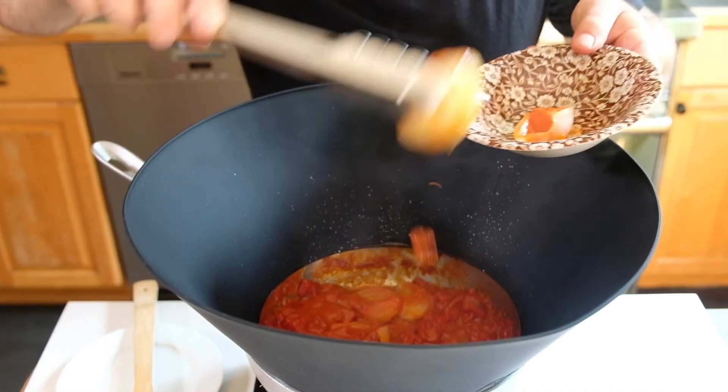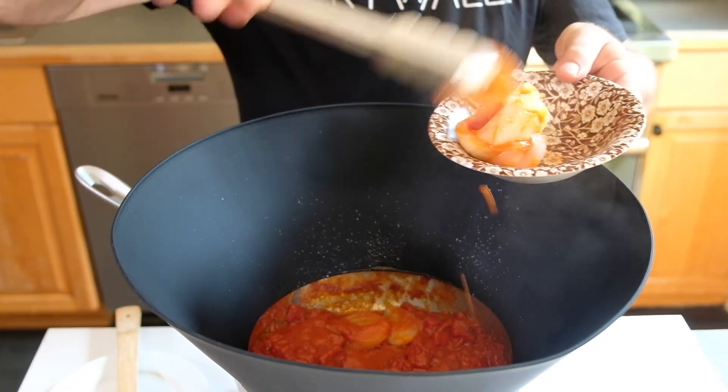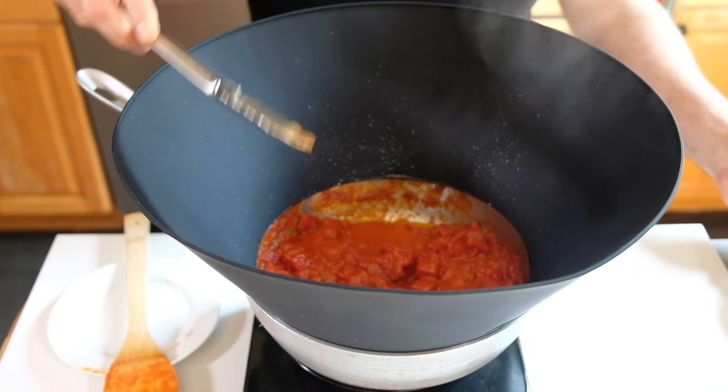Now, Marcella Hazan gets rid of these onions. We like to put them aside — put them on some garlic bread and you have just a terrific little lunch or afternoon snack. But the real meal is going to be this tomato sauce that is left over.